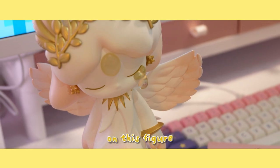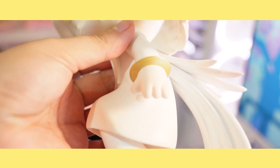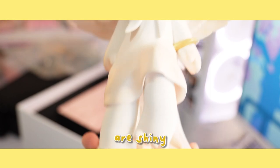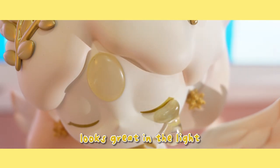The details are amazing on this figure. From the build quality to the painting, everything is beautiful. The gold details are shiny, the gemstone on the head is iridescent, and the signature Azura teardrop looks great in the light.